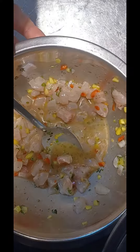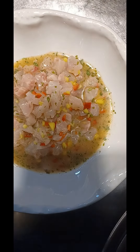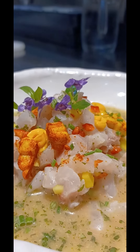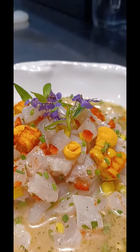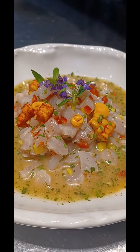After we take everything, we put it on a plate. At the end, we're going to add on top a little bit of sweet corn paprika and a little bit of sweet potato puree, and some micro herbs for presentation.